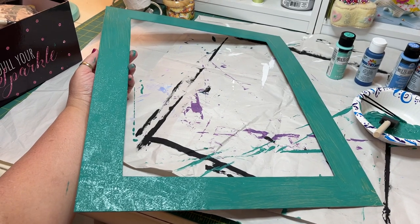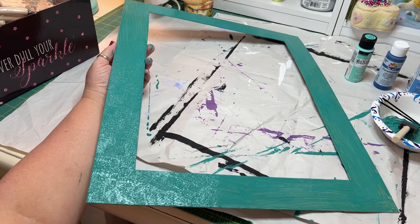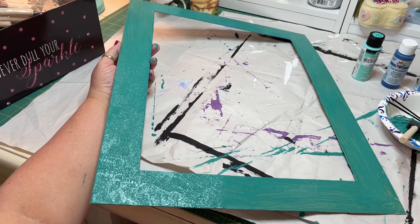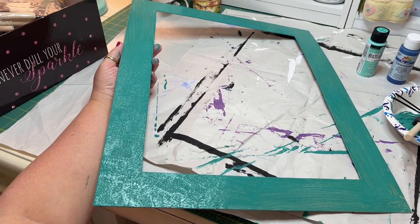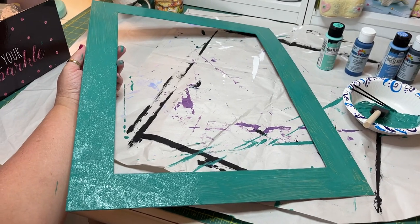Hey y'all! How are you? Welcome back to Fat Cat Flossing and my version of crazy. I had a question about how I paint mats for framing, because almost everything I have framed is framed in a secondhand mat or mat and frame from a thrift store. So I thought I would just show you really quickly while I was painting this one.